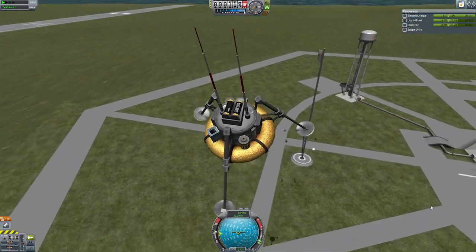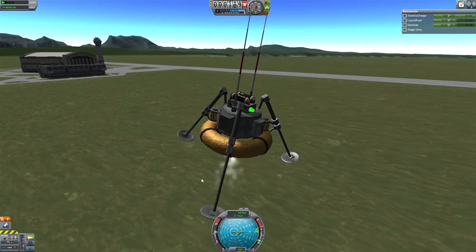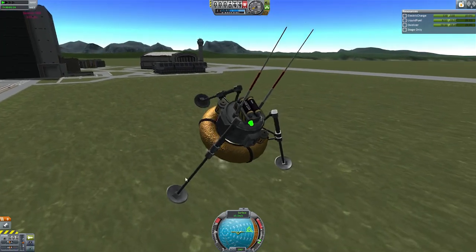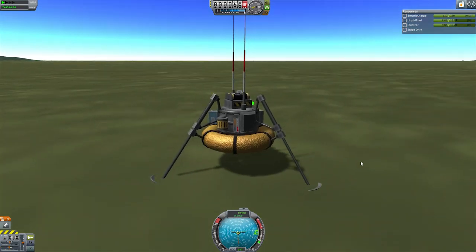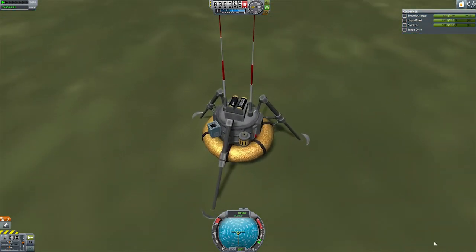And there we go - they got broken. But let's cruise along. Now we've got no power generation so we're kind of screwed. A bit of a hard landing there, but we're down.